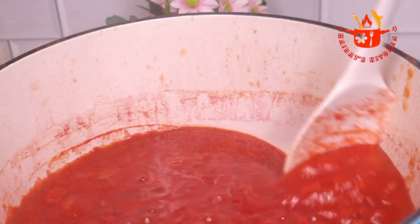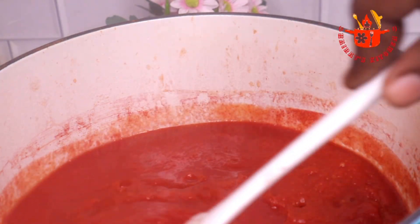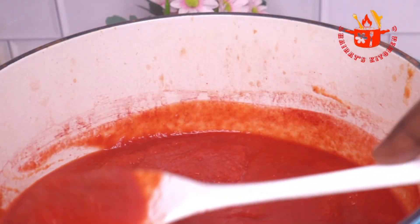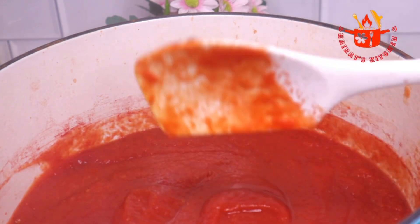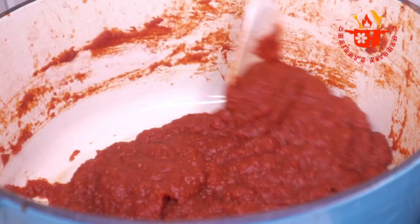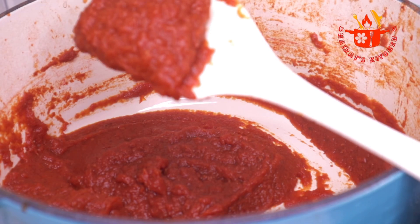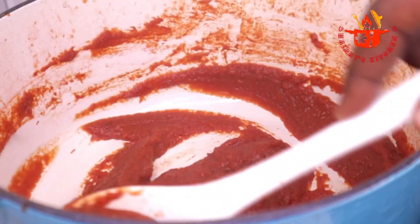If you don't want your tomato paste to be too thick, this consistency is just perfect — you can turn off the heat now. If you want it really thick, you need to wait. Making homemade tomato paste takes time, so you need patience and love. You can start it in the morning, leave it on the heat, and go do your errands. The tomatoes have now reduced to a paste consistency.